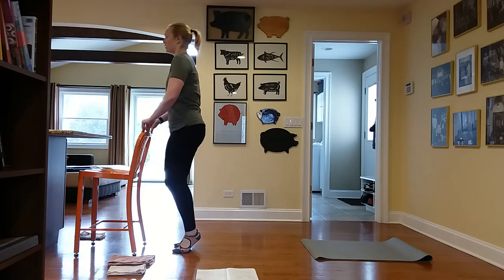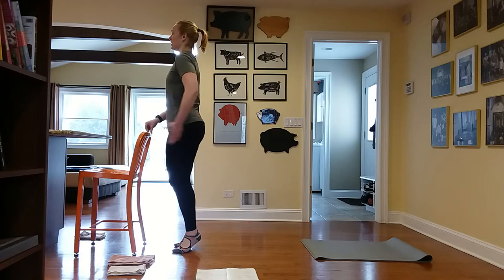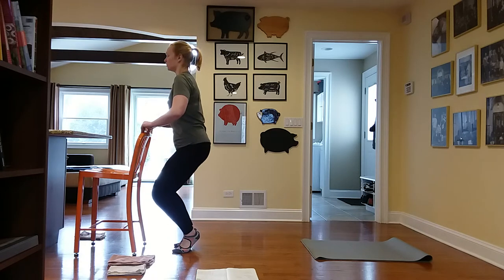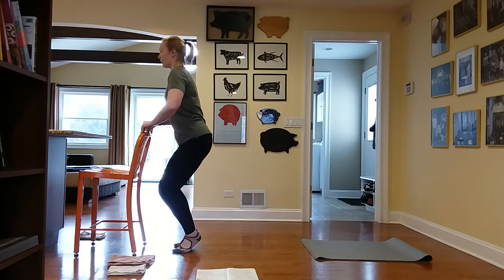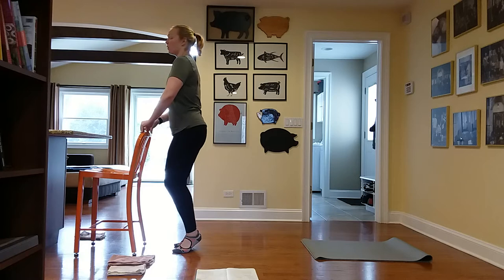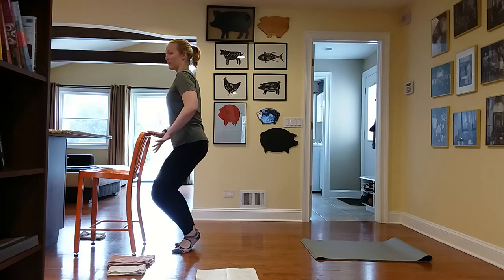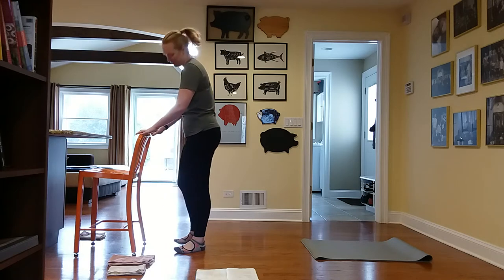Watch that you're not rounding forward — keep your back nice and straight. Squat down, press up, and squeeze the backside. Let's do three more, and two, and one. Lower down halfway and hold. Press your knees back behind you. Hold for five, four, three, two, and one. Stand up and come down.